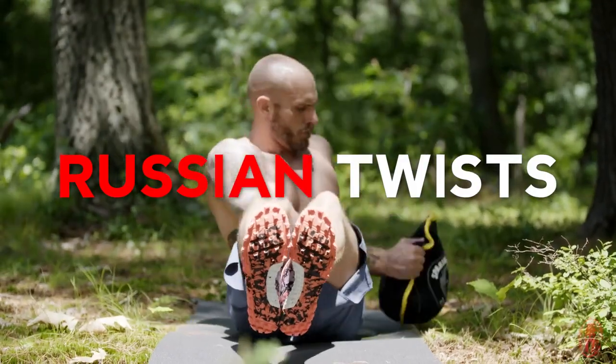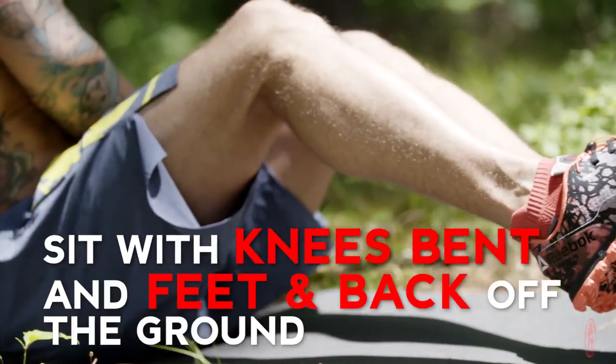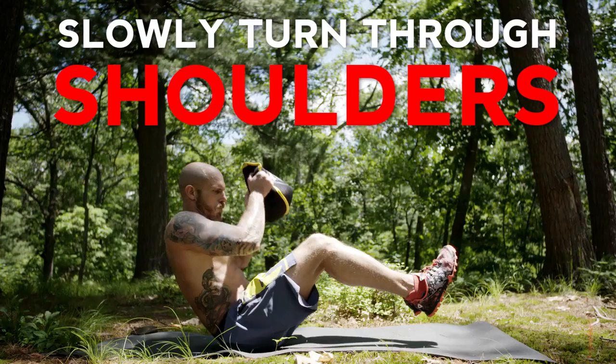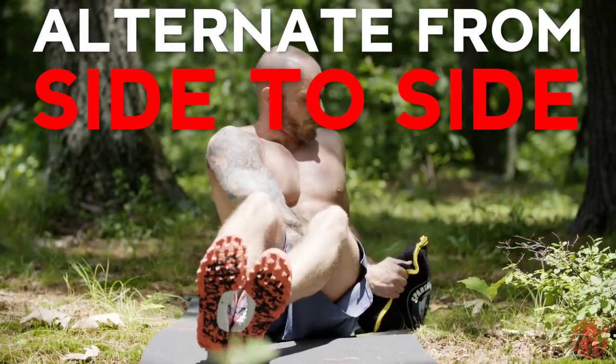Hello Spartans, I'm Jason Jay and today we are going to do Russian twists. Hold your Spartan pancake with both hands. Sit with knees bent and feet and back off the ground. Slowly turn through your shoulders touching the pancake to the ground. Alternate from side to side.